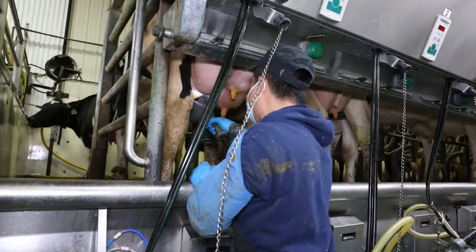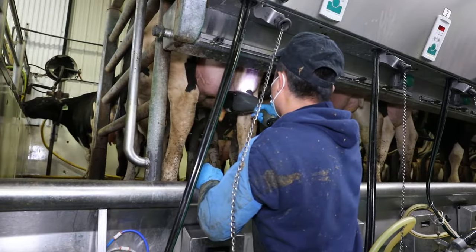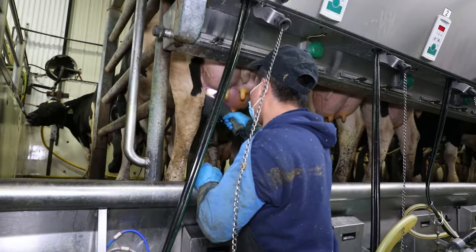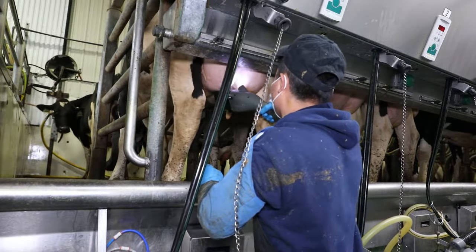After four stripping, you will use the teat scrubber to prep the cow's teats. It should take between 6 to 10 seconds per cow to complete the pre-milking process. In that time, each teat will be washed, dried, disinfected and stimulated.